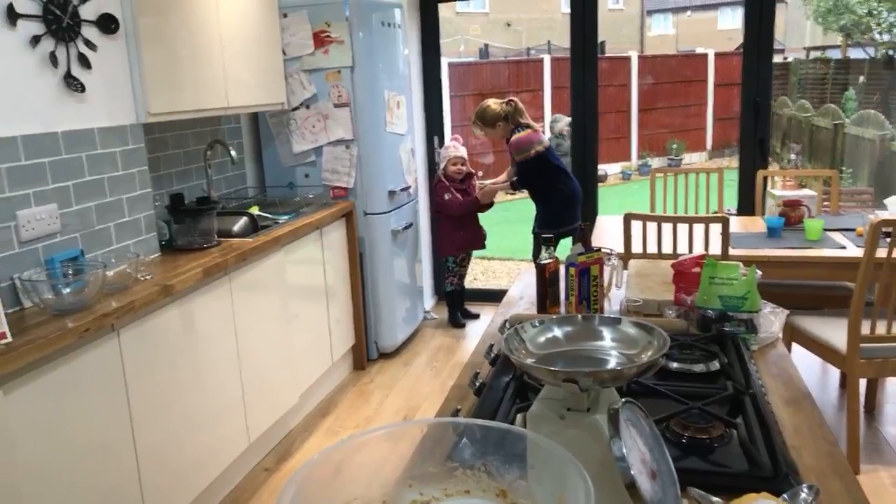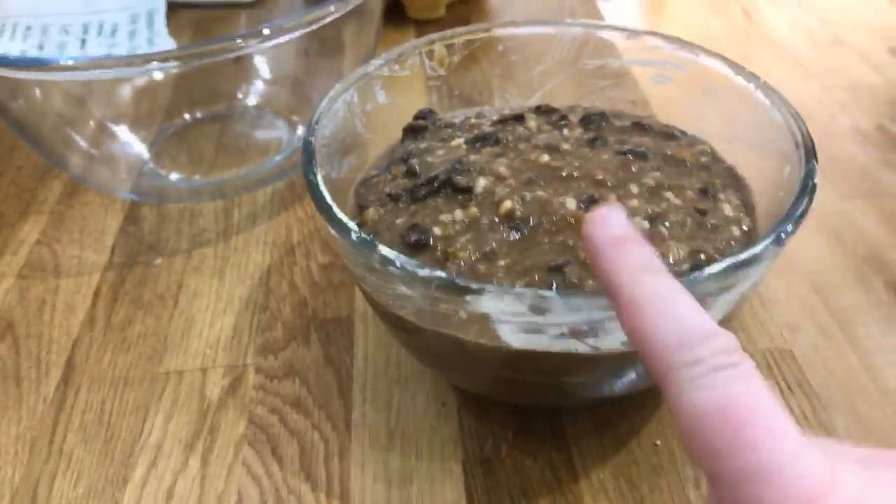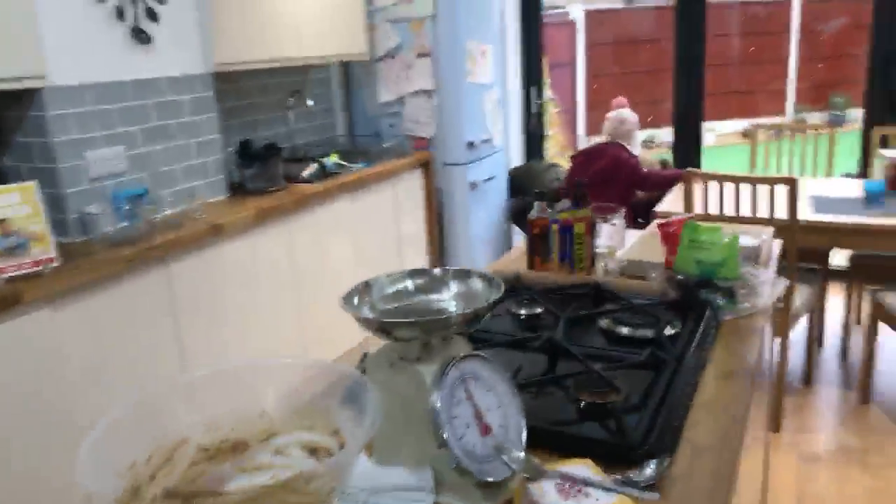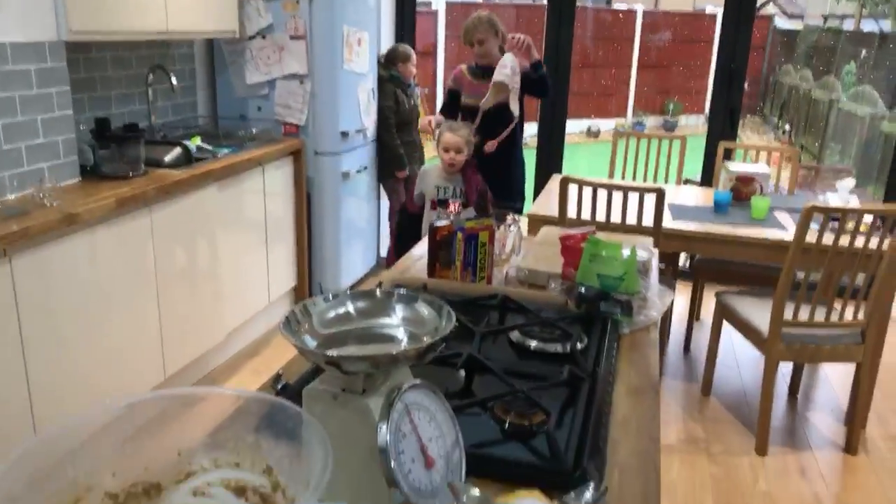Someone said get some Christmas tunes on in the background — yes! We've got Christmas FM on the radio. There you go — bit of Christmas songs in the background guys!